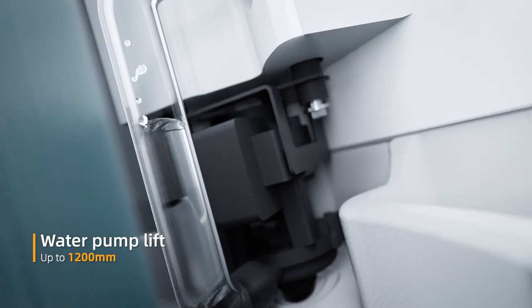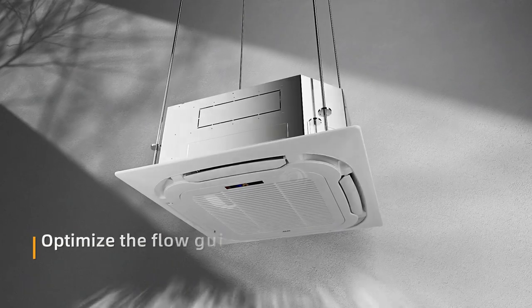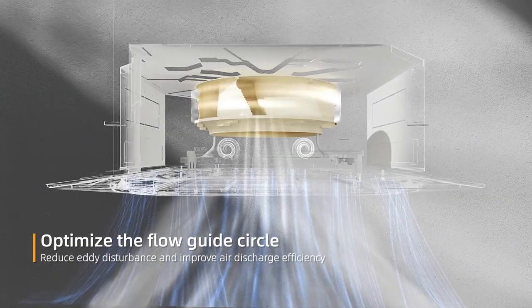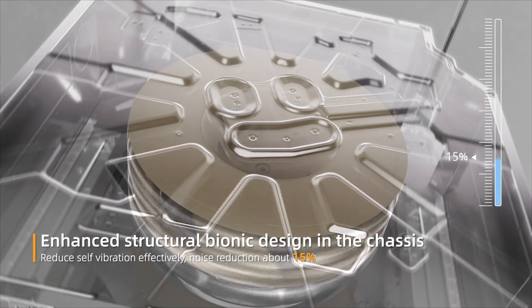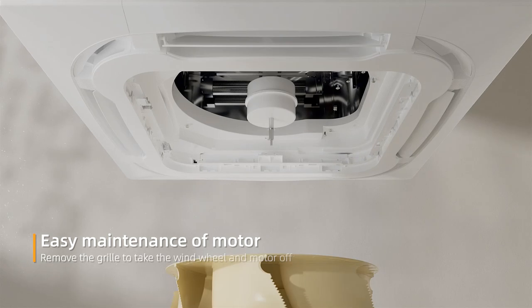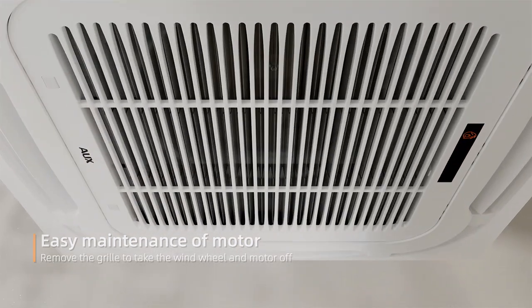Up to 1,200 millimeters, optimized flow guide circle reduces air disturbance and improves air discharge efficiency, enhancing structural bonding. Design reduces self-vibration, effectively cutting noise by about 15 percent. Easy maintenance of motor — remove the grill to take the wing wheel and motor off.